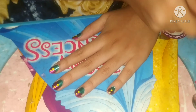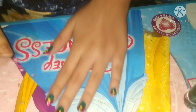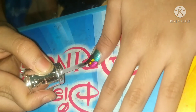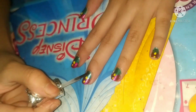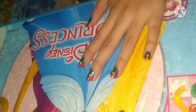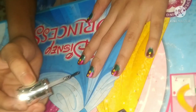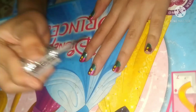The gel polish will secure the nail art so it doesn't get rubbed or erased easily — nail polish needs gel polish like brothers. Now I'm adding the gel polish. It's invisible, or transparent, so you can't see it, but it creates a layer above the nail polish we added.